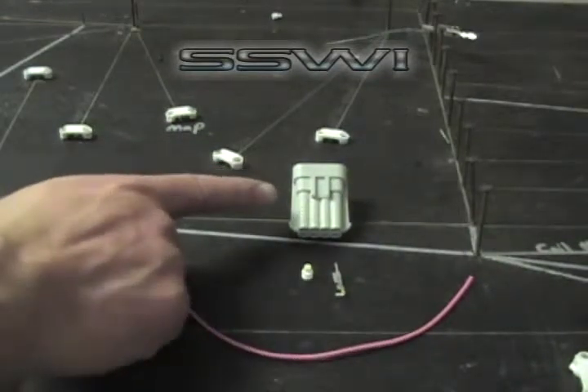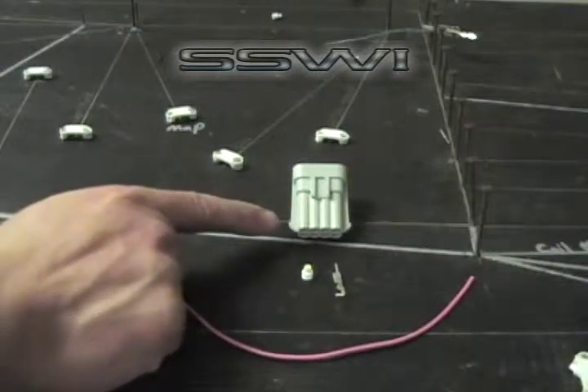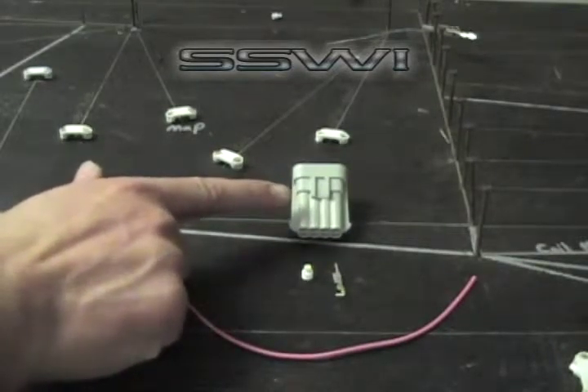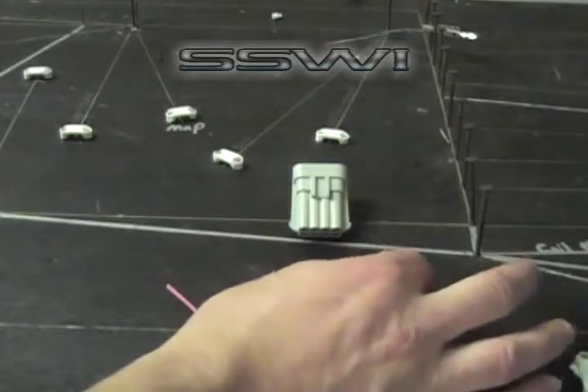SSW Online Tutorial, SSW Part Number 86. This is the coil side of the LS engine. This is the side that comes on the engine with the coil packs — it feeds 4 coil packs. Part Number SSW 26.